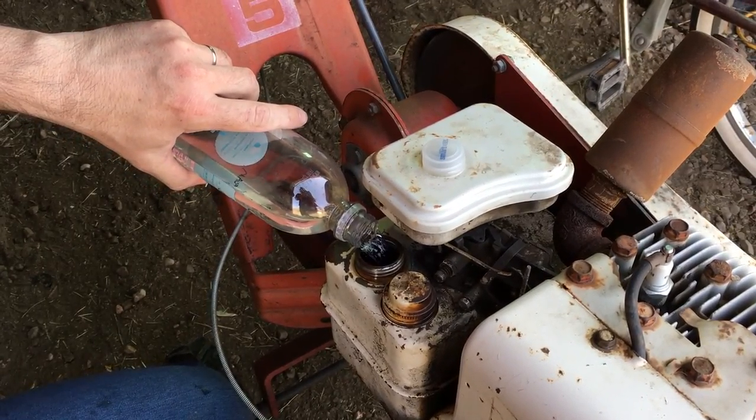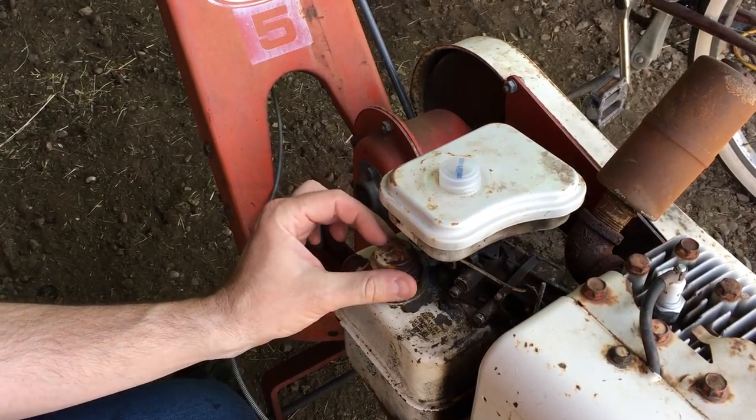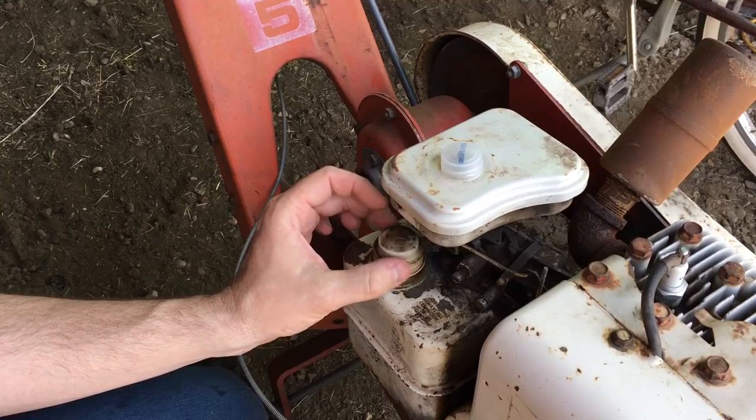One liter containers are typically just easy to know how much you put in. And this one takes it all — so there's a liter of gas in that. We're doing a lot of tilling today, so that's good news.